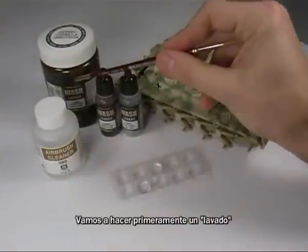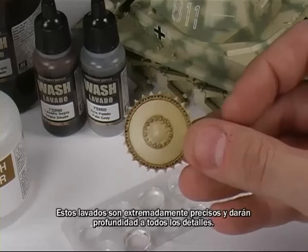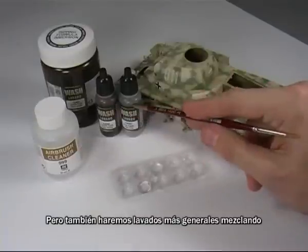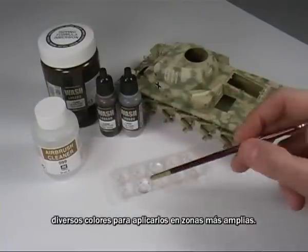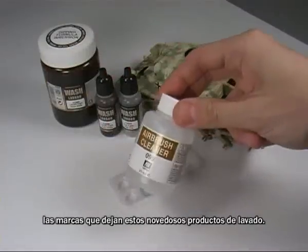Now, as the first technique for this model, we are going to apply a wash. These washes are very precise and will give depth to all the details, but we will also do general washes mixing diverse colors and applying them to larger areas. We will use the airbrush cleaner to blur the marks left by these amazing new wash products.